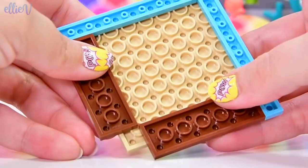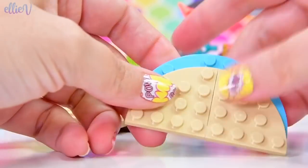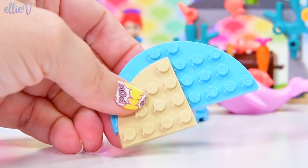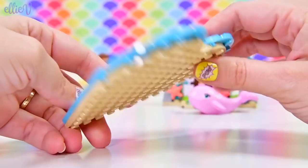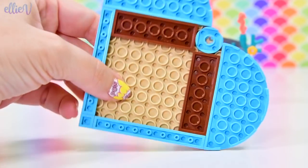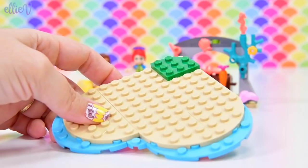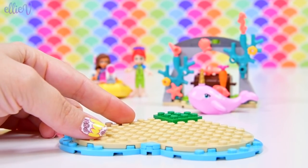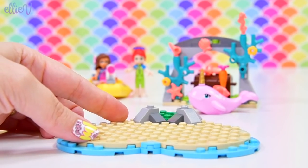What are we building next? It looks like we've got sand and water... it's a heart shape. Oh my goodness, it's a heart-shaped island! That is so adorable — it's a little deserted island in the shape of a heart, with water lapping up around the sides.